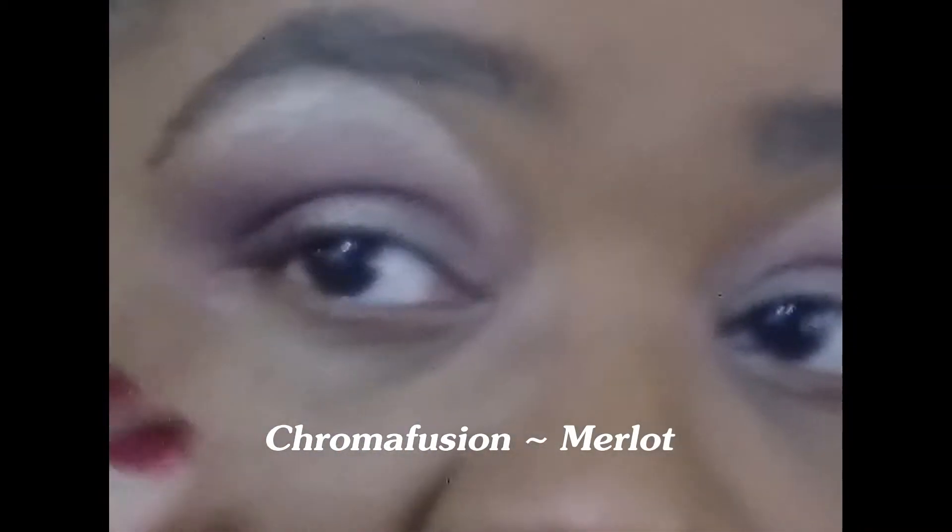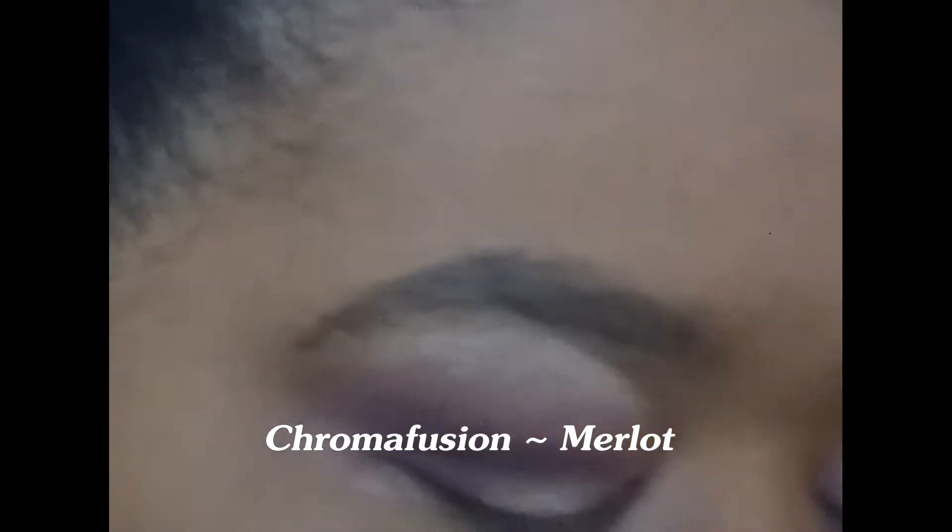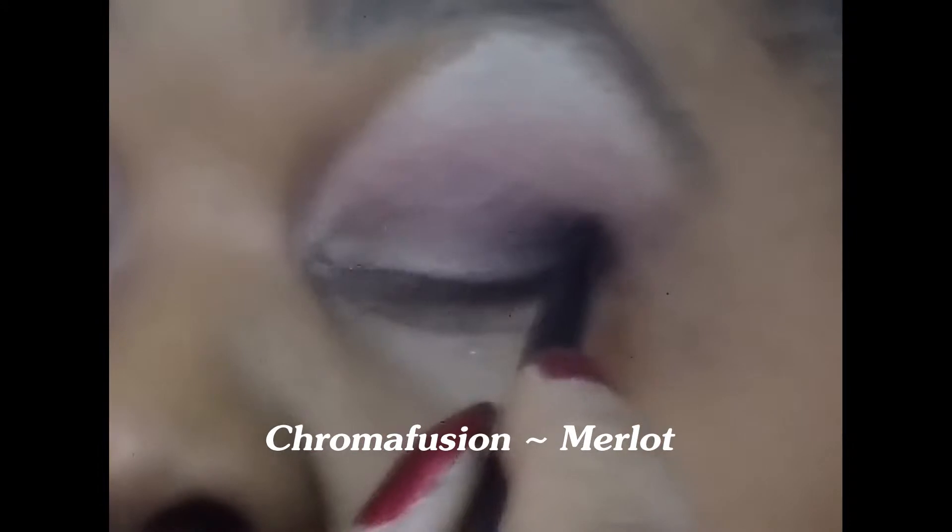I did post a video recently about understanding the different terms for where your eyes are at — like different spots on your eyes — so that you can really get the best application.